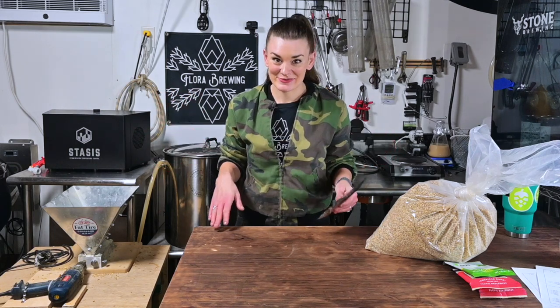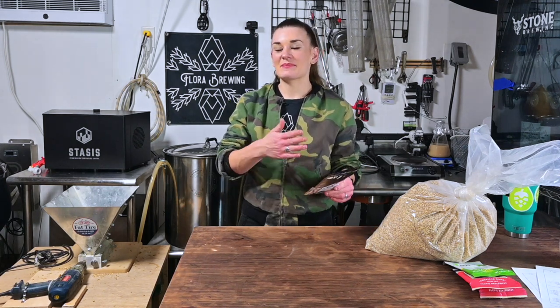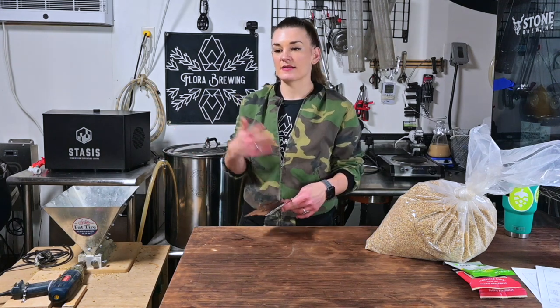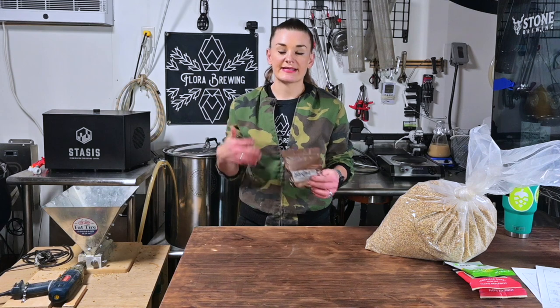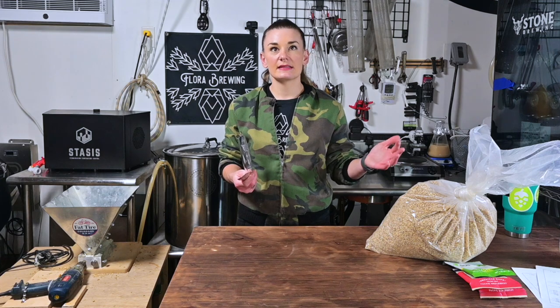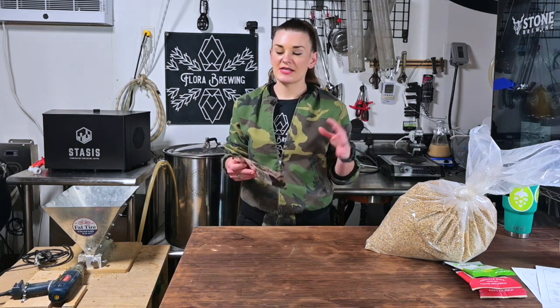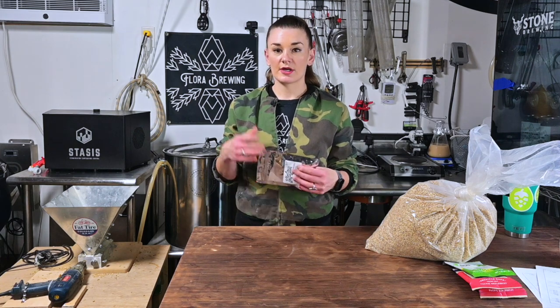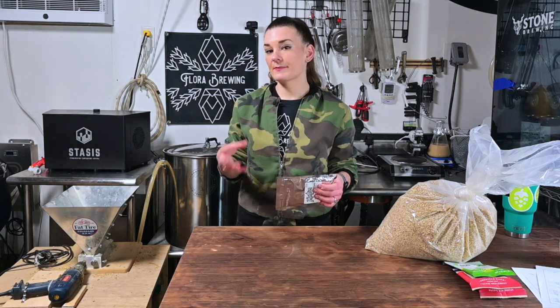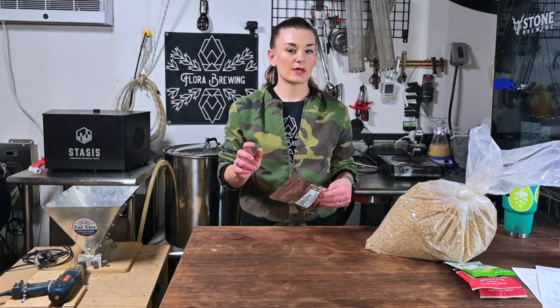Jeremy from Great Fermentations did me the solid of making this recipe, because I don't know what the hell I'm doing with this stuff. I gave him my base pale ale recipe, which I use for my Medusa and a bunch of other pale ales when I'm trying to test out different hops, and he took my base grain recipe and made it work with the thiol powder. You have to use some different techniques — apparently it works better. We're going to do mash hopping, and the best hops to use with this are Saaz and Cascade, and we're going to throw a little Citra in as well.